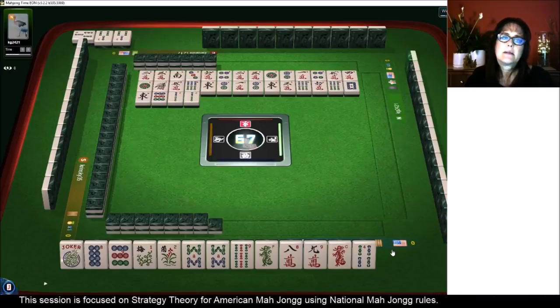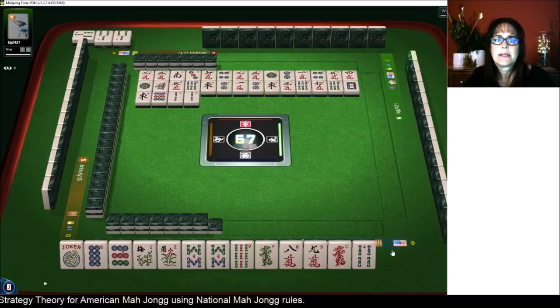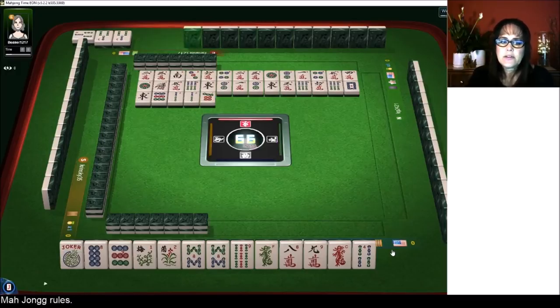I was thinking about light evens with bams, but there are sixes out already — I believe I threw one of them, and the other two were thrown by other players. A two, four, six, eight with bams is not going to be good.